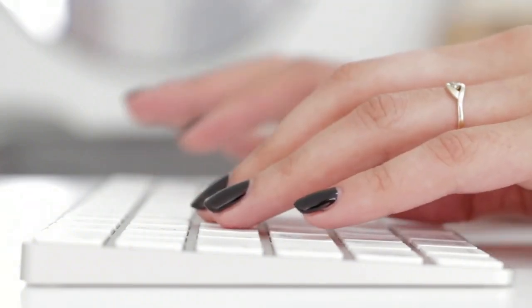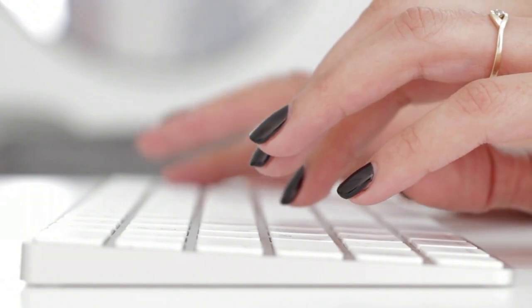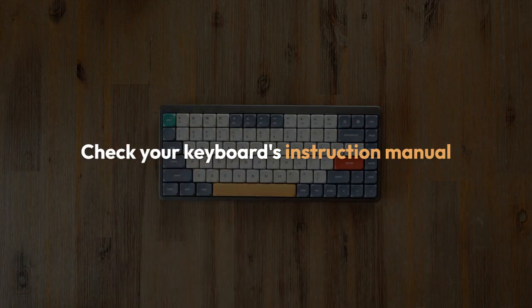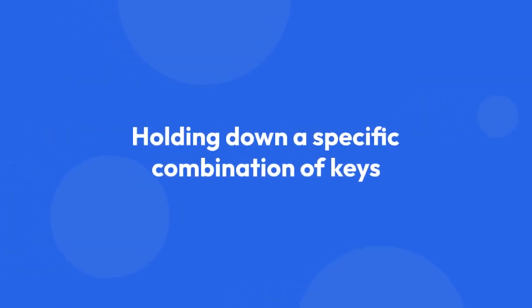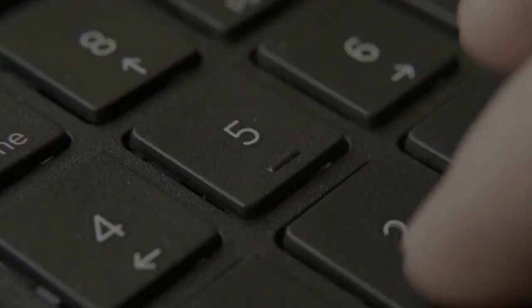The method for doing a factory reset varies depending on your specific Typecase FlexBook Touch keyboard model. Check your keyboard's instruction manual — this is usually the best resource. It often involves holding down a specific combination of keys, like the FN key plus a number key, during startup. The manual will tell you the exact sequence and how long to hold them down.